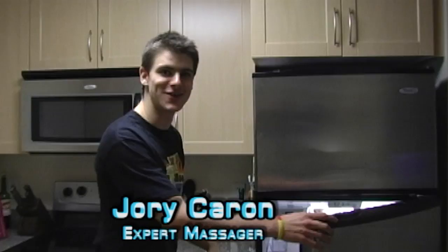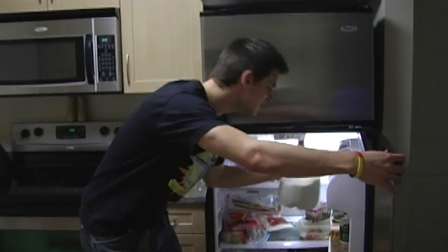Hello and welcome to 'Is It a Good Idea to Massage This?' I'm your host Jory Caron. Today we're going to be massaging — oh, wrong door — we're going to be massaging a gallon of 1% deer-filled milk. They say it does a body good, but if you massage the body, is it good? I don't know. Let's find out.